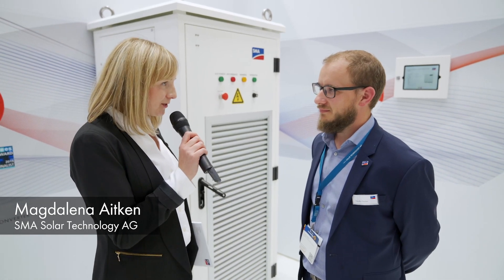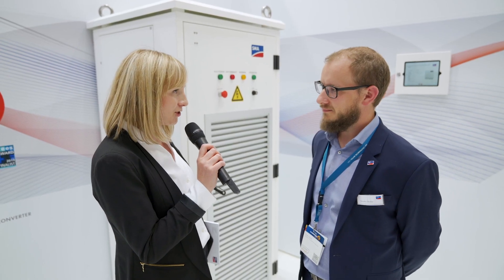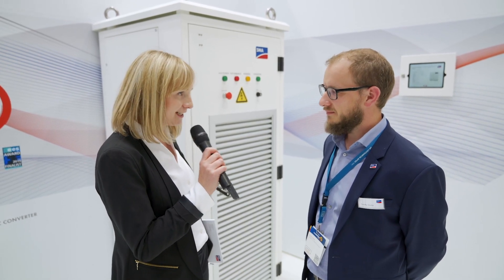Hello Timothy. Thank you very much for introducing to us today the new DC-DC converter. You are here today to show us all the details about the product, and I think you can show us the inside of the DC-DC converter and tell us a few details.